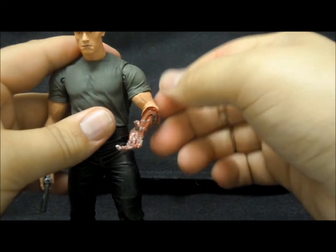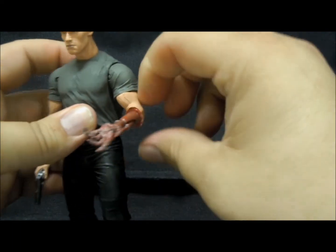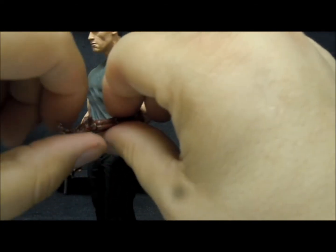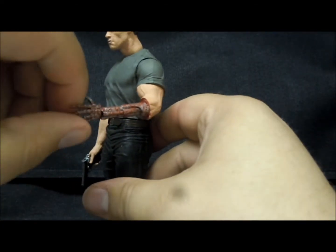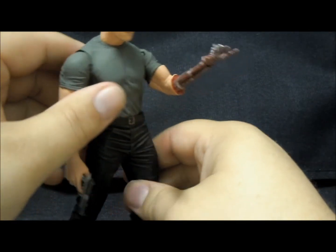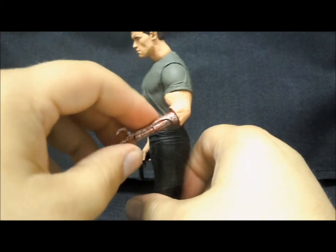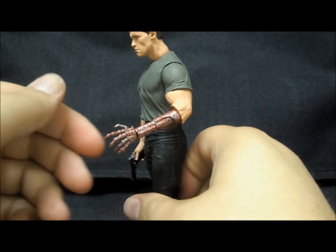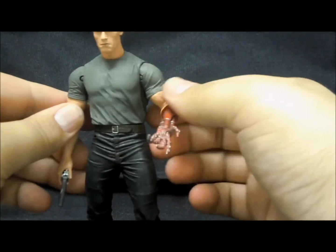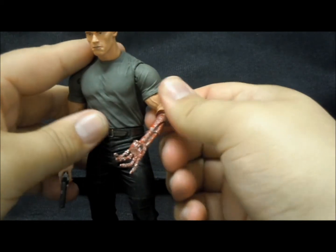This arm features the same articulation up until a point, but includes an extra articulation where you can rotate the robotic hand and then rotate the wrist as well. The mechanical arm on here is spectacular, and honestly the whole sculpt I just feel is really nice. The detail work on Arnold looks so awesome and so realistic that it's mind-blowing.